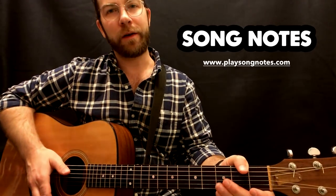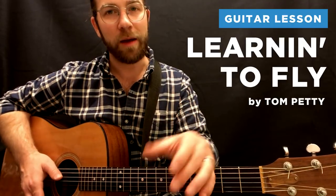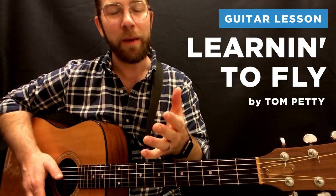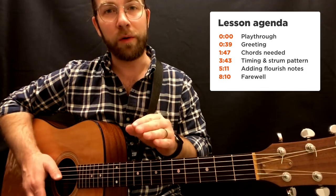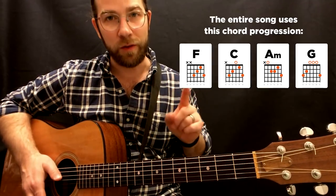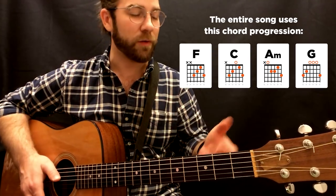Hey everybody, what's going on here? This is David Potts with Song Notes, and today's lesson will be for Learning to Fly by Tom Petty. This is a fantastic song, and the great thing about it on guitar is you only need four chords that repeat in the same order for the entire song. Both the verses and the choruses use this progression, which is really great. It's not a lot to remember, which is nice when you're playing guitar.